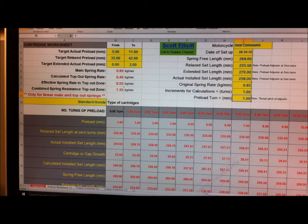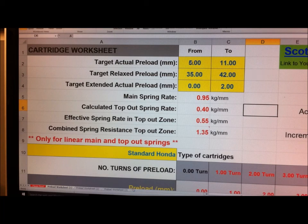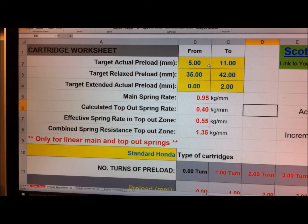Up at the top here I've got a cell where you can put in the motorcycle and the date of setup, just for your records. These are the targets and I've put some default numbers in there - you could put your own. The actual preload on the spring we want somewhere between 5 and 11 millimeters. Remember, if you change to a stiffer or lighter spring, the preload you end up with on the spring is going to change because we're setting the preload with the top-out spring, but generally that's the sort of number you're after.